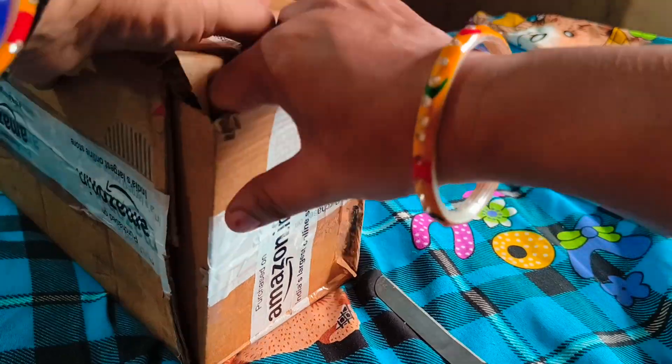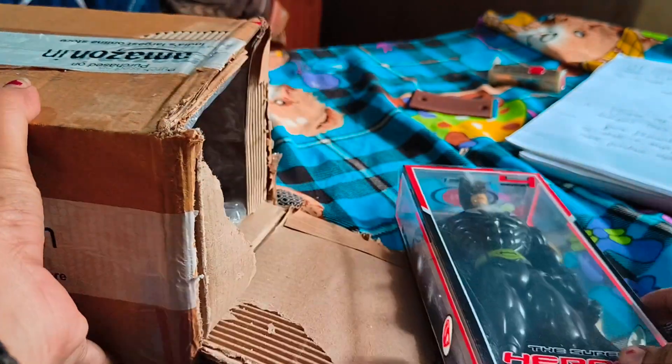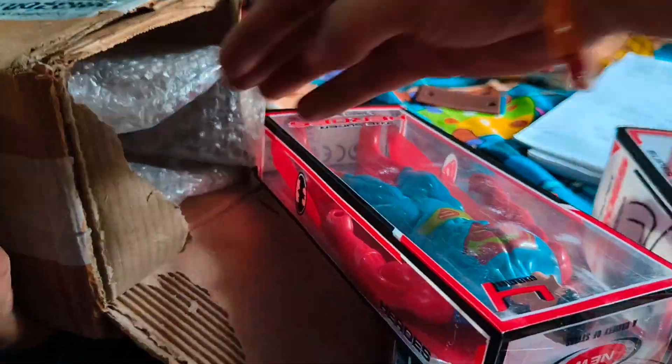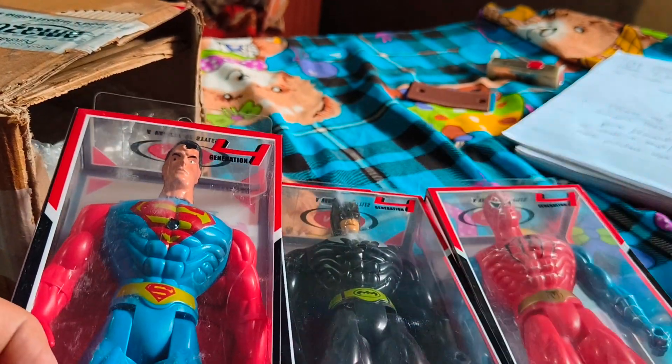Be careful opening the box so you don't damage it in case you need to return it. The outer box is sturdy but the outer packing is basic. Inside, it was packed with packing puffs and pockets, so the figures didn't break.